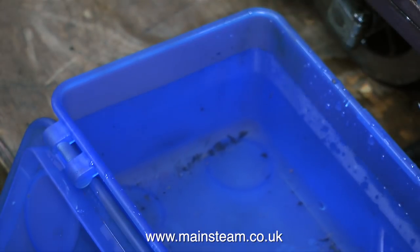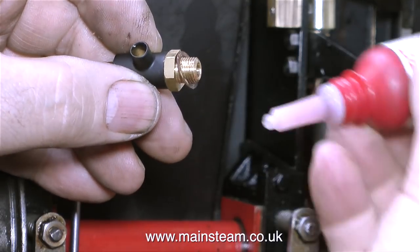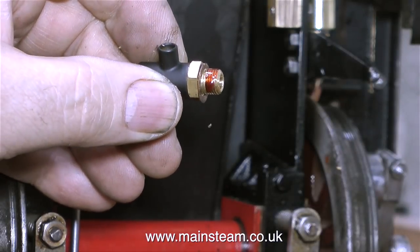Look what came out of the boiler — lots of small particles. Here's the blow down valve I'm about to fit. It's a 5/16ths by 32 threads per inch blow down valve, and I'm just treating it to some Loctite 542 so it will never leak.